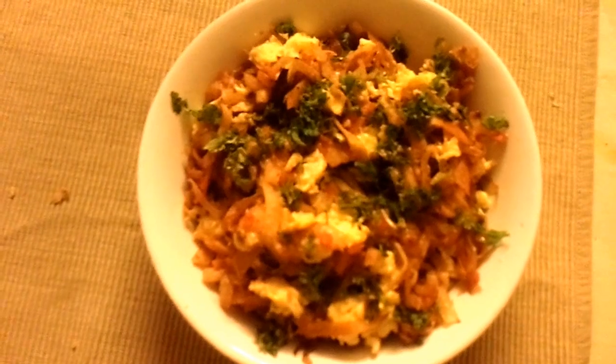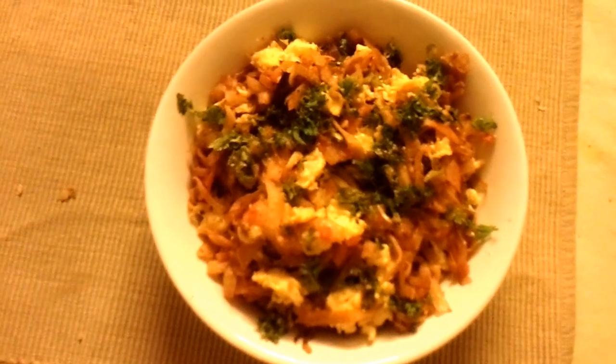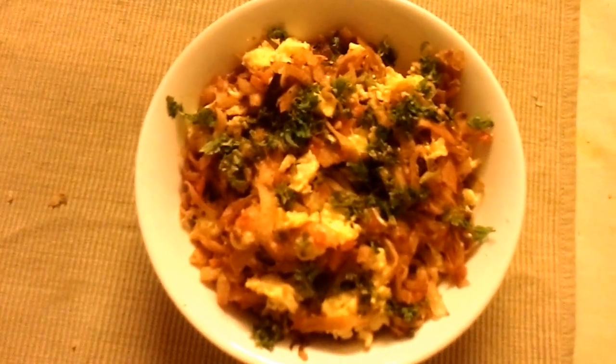You're going to have a wonderful time eating this scrambled chapati. I hope you can try it, and if you have any doubts please write to me. Enjoy chapatis — thank you!